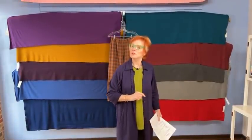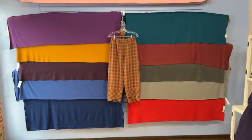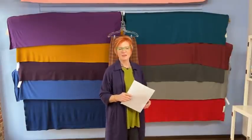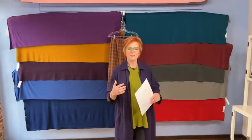Hello everyone, welcome to another one of our Facebook live. Just a moment, I'm going to turn the heat off. We realized today that for some reason on the Facebook platform, the colors we're showing behind me are way off — we don't really understand it, so I'll try to describe them a little bit better when we get to that point.